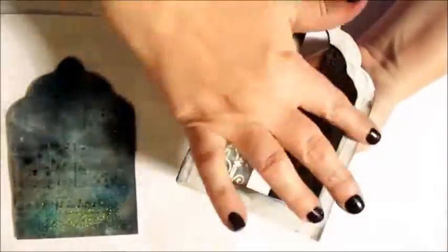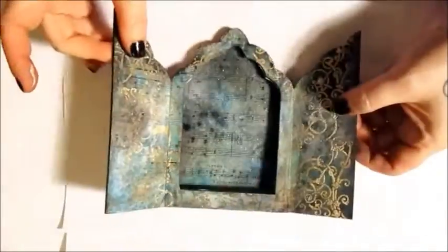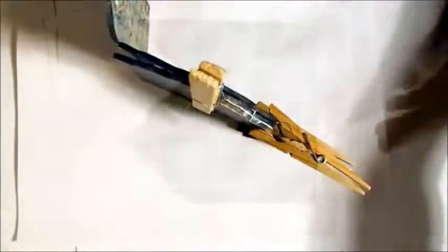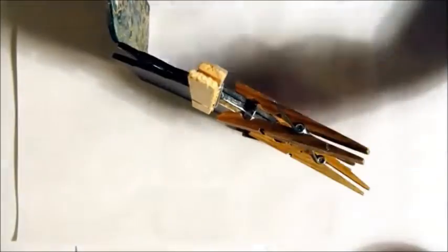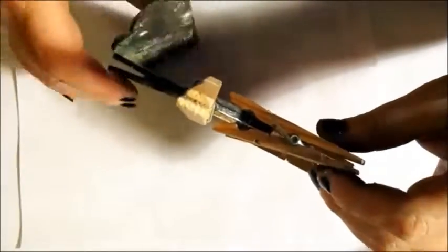Now to glue the frame to the background. Apply glue, align into place, then hold with clothes pegs until set. Make sure not to glue those doors shut.